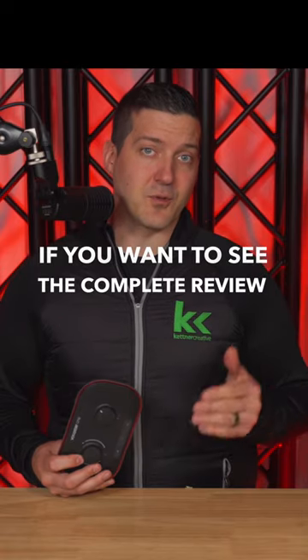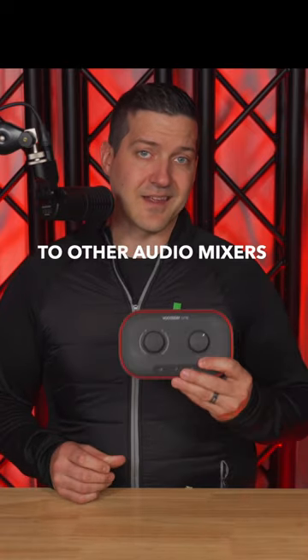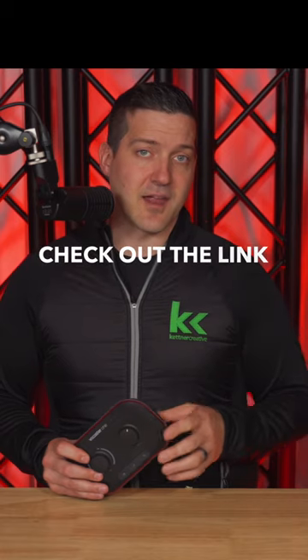If you want to see the complete review with pricing and specs and comparisons to other audio mixers in this category, check out the link that I've pinned down in the description and the top comment down below.